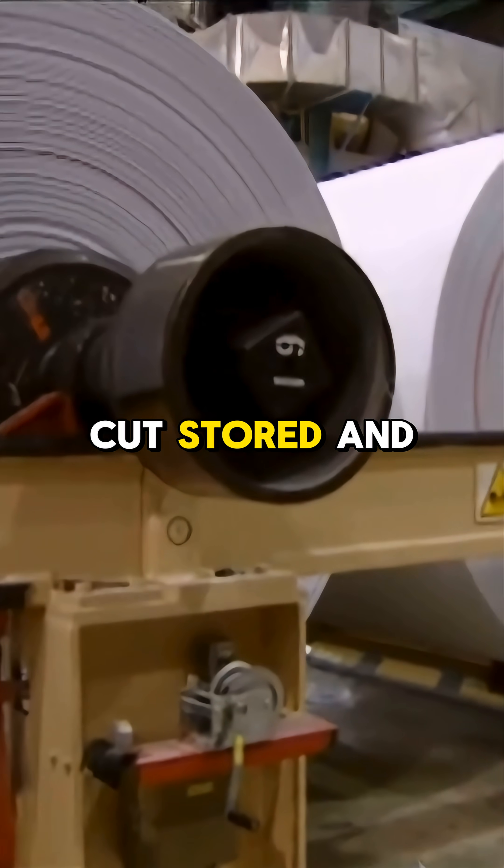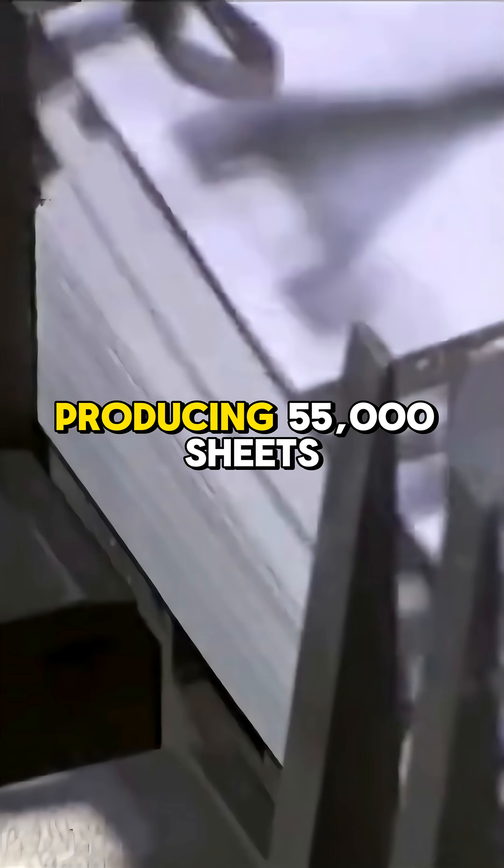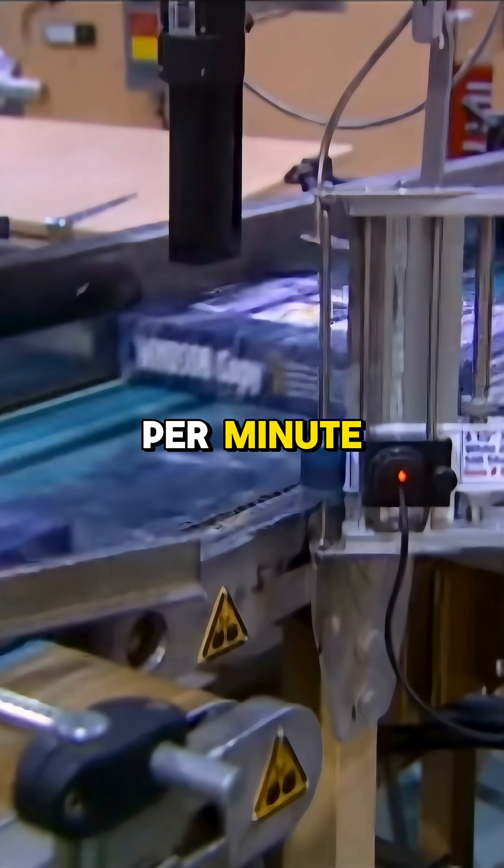These rolls are cut, stored, and fed by robots into cutters producing 55,000 sheets per minute.